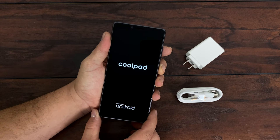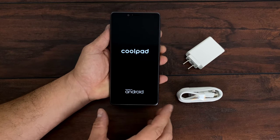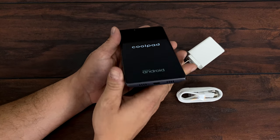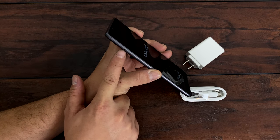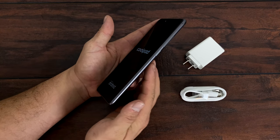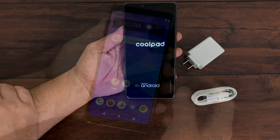This does support 4G LTE. Like I mentioned this is the Boost Mobile version but they also have a T-Mobile version and I believe MetroPCS also carries this device. It's got a full aluminum bezel around it, dual speakers on the bottom, USB Type-C. Over here on the left hand side we have our SIM card slash SD card slot, and on the right hand side we have our power button and volume rocker.